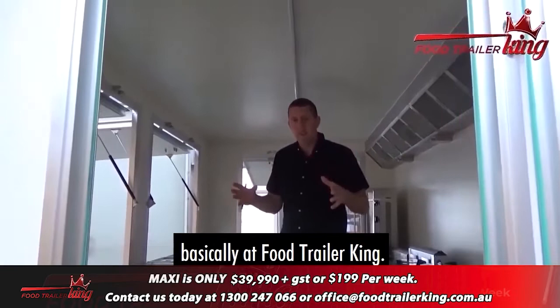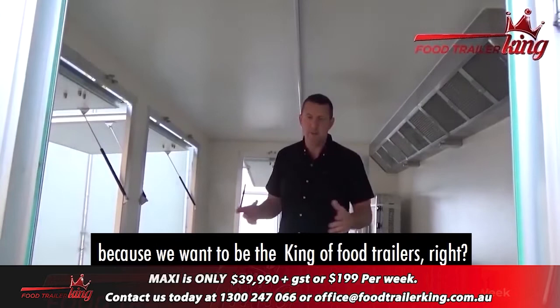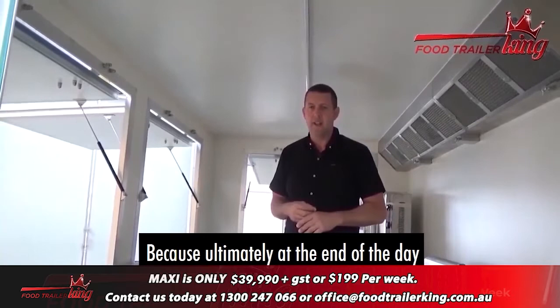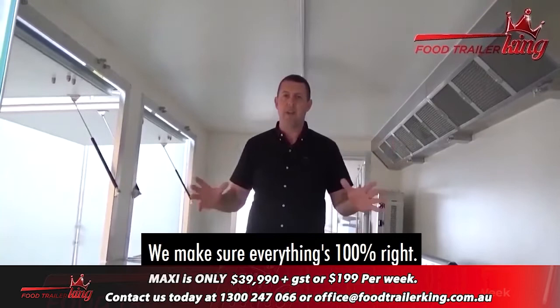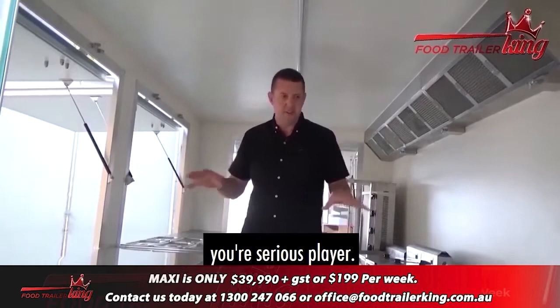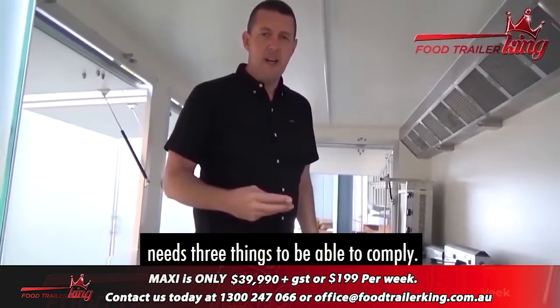Everything we do at Food Trailer King — the reason I called it that is because we want to be the king of food trailers. The only way we'll achieve that is by offering value, not just some random cheap price. Ultimately you get what you pay for. We spend the time, go through everything carefully, check every nut and bolt, and make sure everything is 100% right. There's stuff on the market that is anything but right, and sometimes you only find that out the hard way. If you're looking at something like this, you're a serious player.